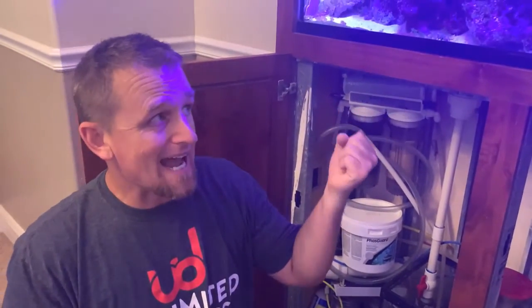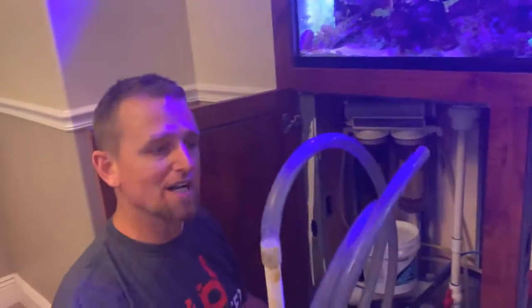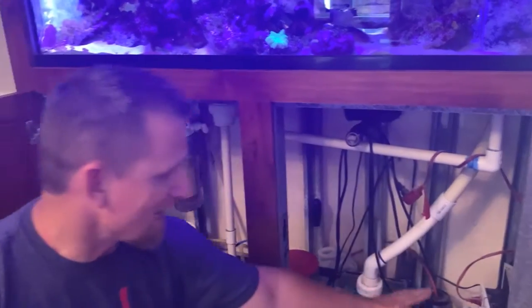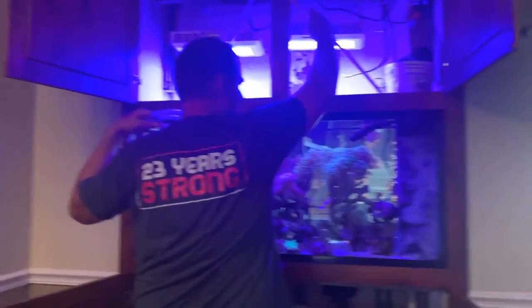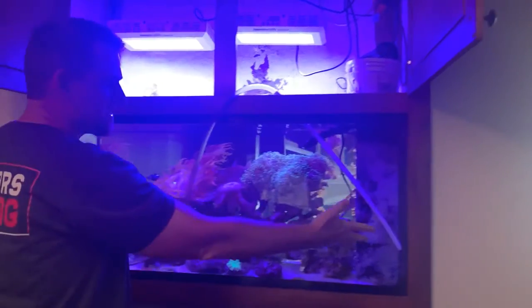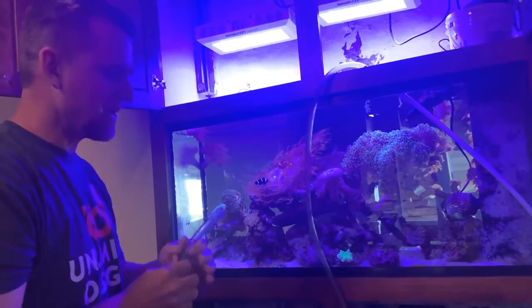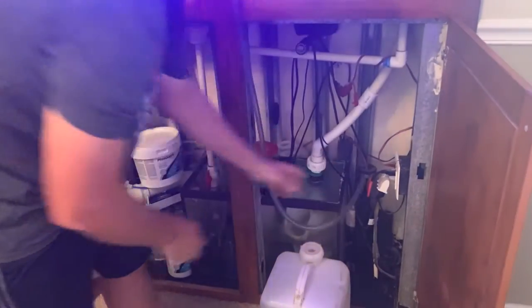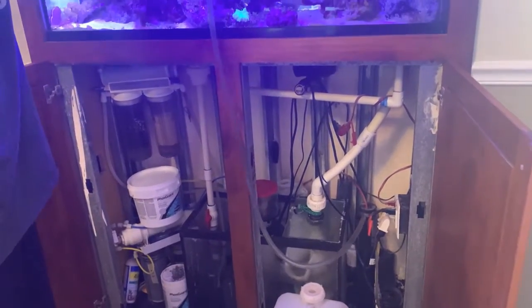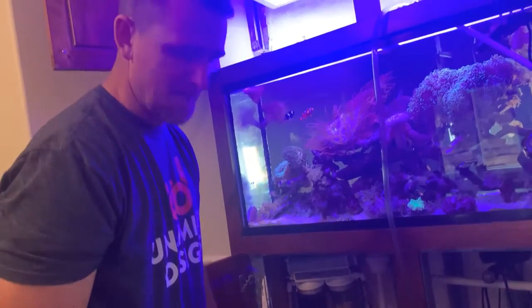I like to do the water change right after I finish cleaning the glass, because then you get some of those other contaminants out of the water at the same time. We have this hose — this is what is used to get the water out. There's a drain conveniently located here inside this cabinet that you can drain the water into. I like to stick this over to the side so it's out of the way and not rubbing up against the corals. Then you'll siphon this water into that drain. The water is draining — that'll take a couple minutes. Usually while it's draining, I like to change the other filters while I'm waiting.